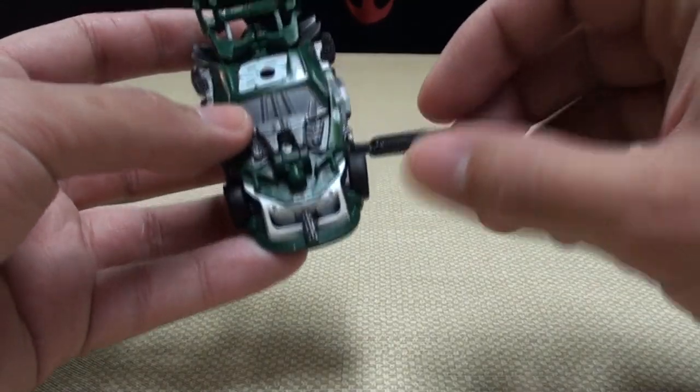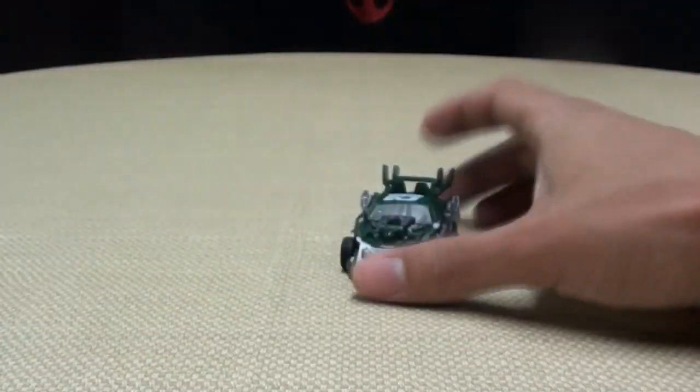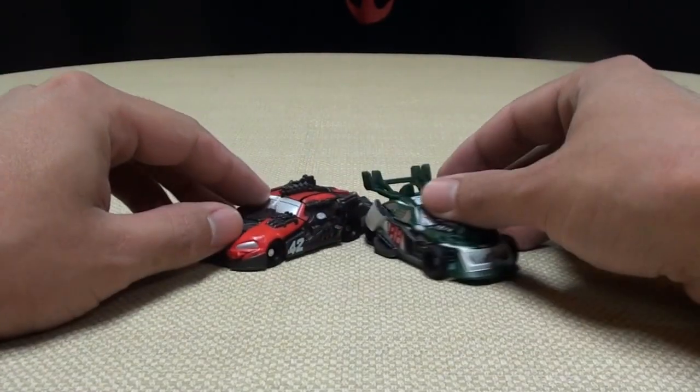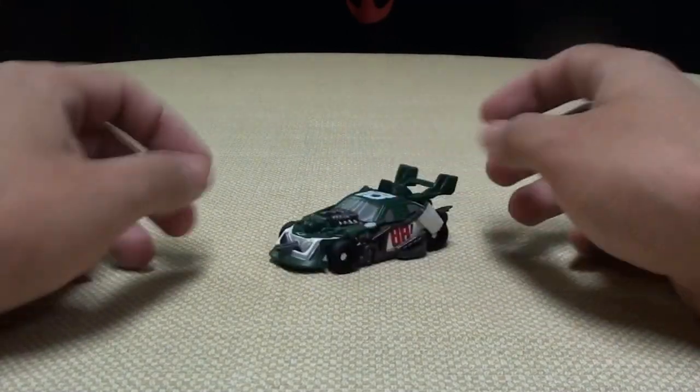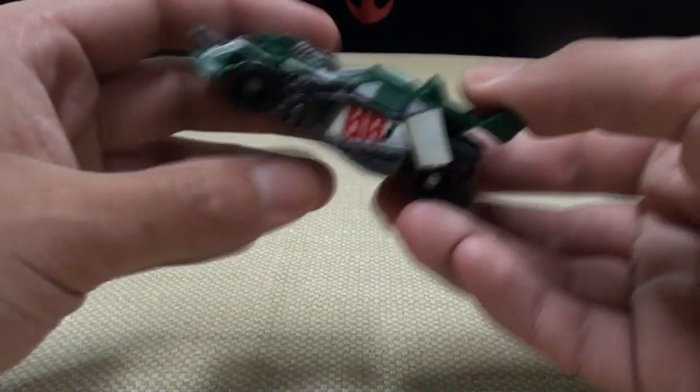That's pretty much it for the vehicle mode. For comparison, we'll bring in Leadfoot — you can see how he stacks up there. And that's basically it. So, on to the transformation.